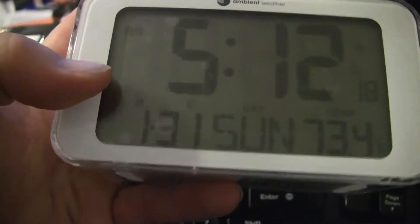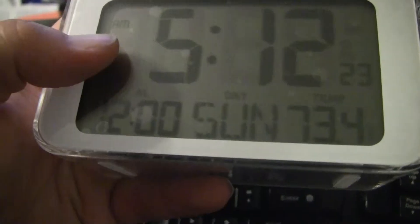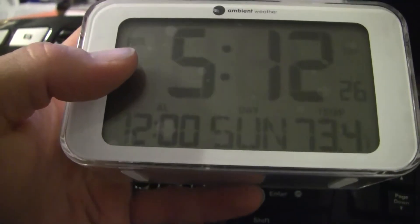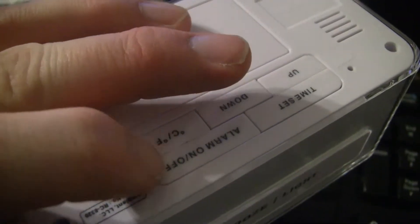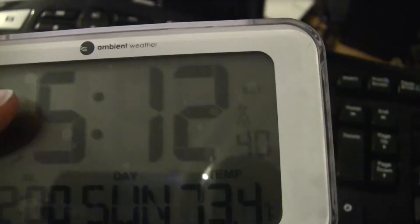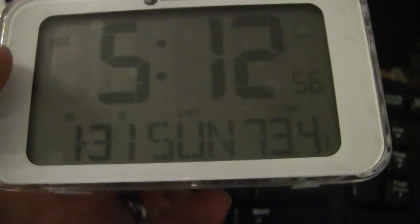I just hit the alarm button in the back to switch between the alarm and the regular date display. So switching that back — I can actually hit it with one finger. We'll turn the alarm off. So there it's on snooze, there it's off. Alarm off, snooze — I must have been hitting another button as well.